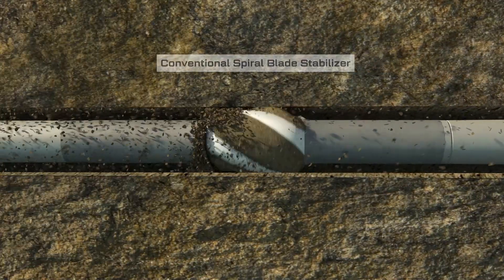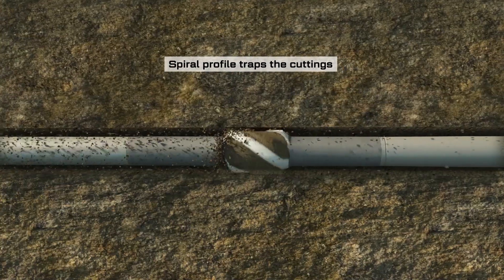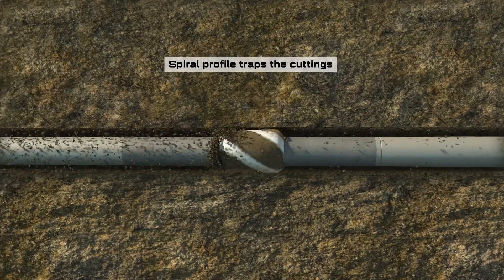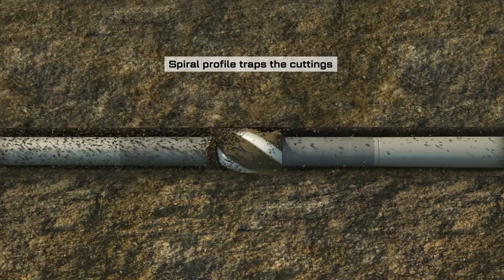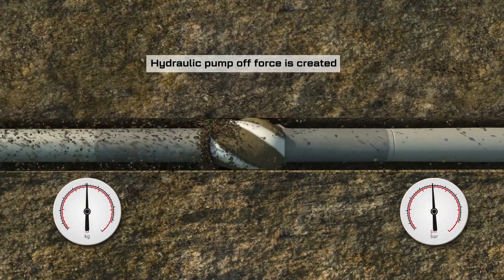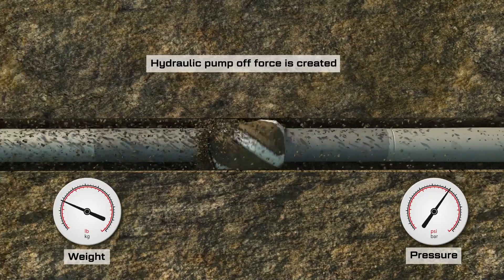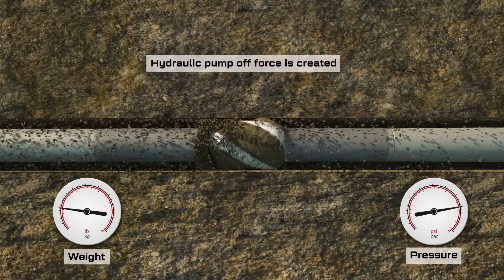Take the spiral shape for example. We are drilling 30% faster, and all those additional cuttings need to be displaced around the stabiliser effectively before they get trapped downhole. When stabilisers ball up, they generate a hydrodynamic pump-off force.